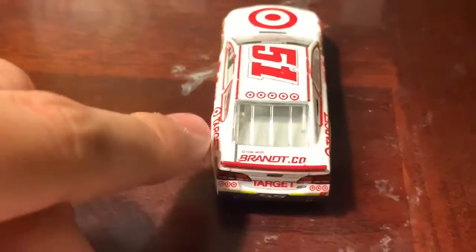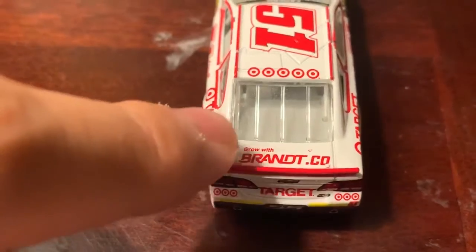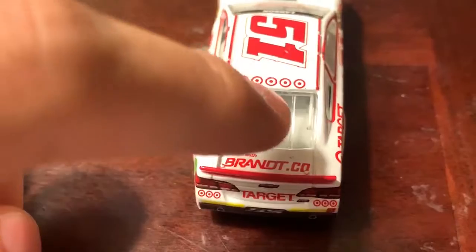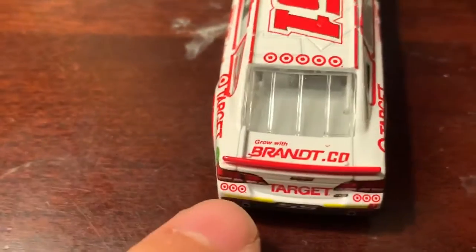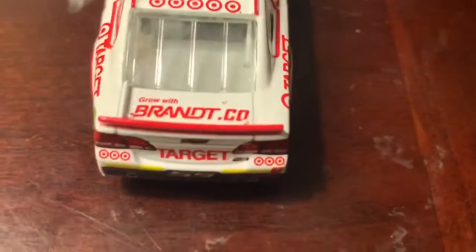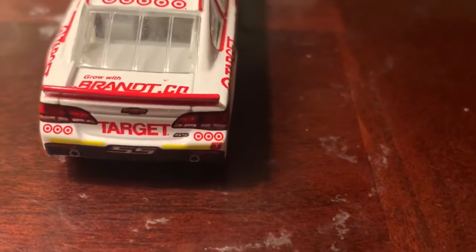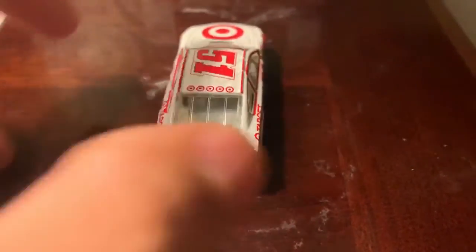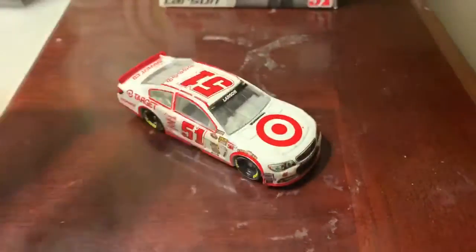On the roof we've got the number 51 along with some Target logos. On the rear we've got BrandCo — or 'Grow with BrandCo dot co' — plus more Target logos and the Target branding on the back. Since he was a rookie, you can also see the rookie stripes, and the number 51 and SS designation are shown on the rear as well.